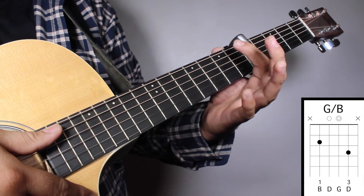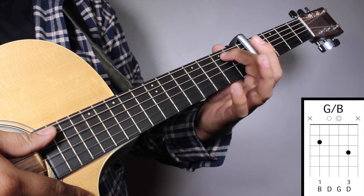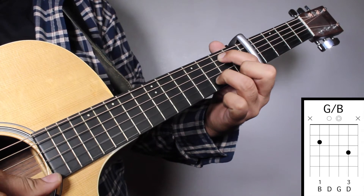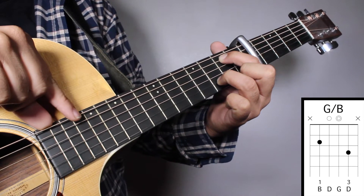Chord No. 5, G over B: finger No. 1 on your 2nd fret 5th string, and finger No. 3 on your 3rd fret 2nd string. We're going to strum from string No. 5.